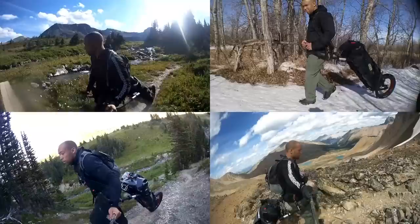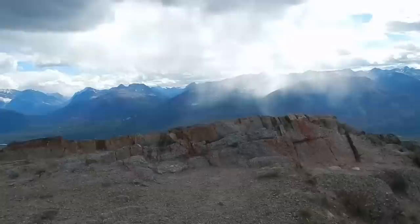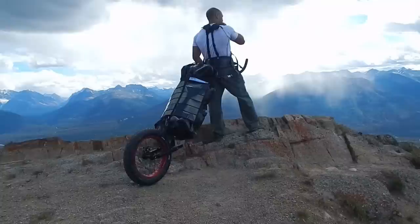Hi folks, Canadian Prepper here. Over the past year I've had the privilege of testing out the monowalker fatmate hiking trailer on a variety of different types of terrain. I had all this footage just sitting around collecting dust, so I thought I would put it all together for a nice little video. It's probably going to be a long one, so sit back and enjoy.